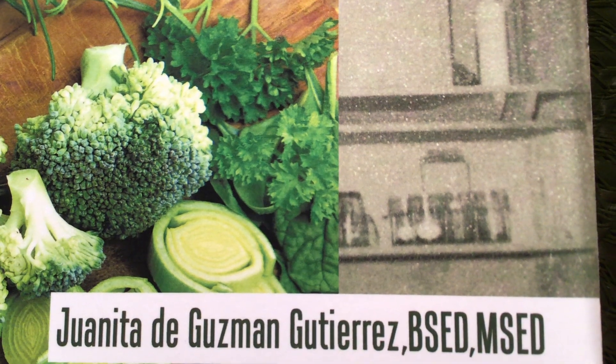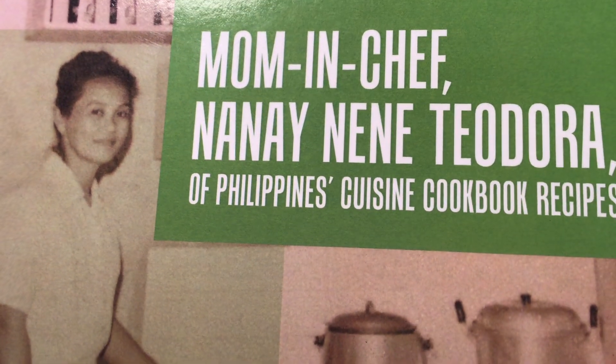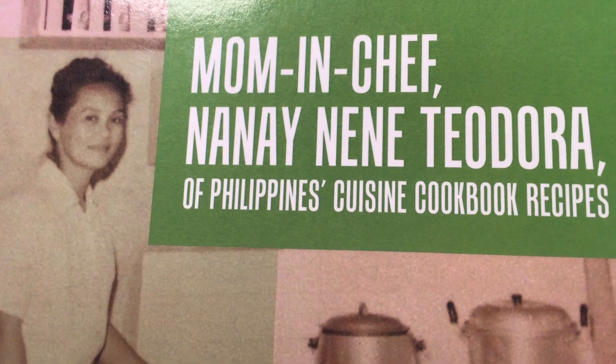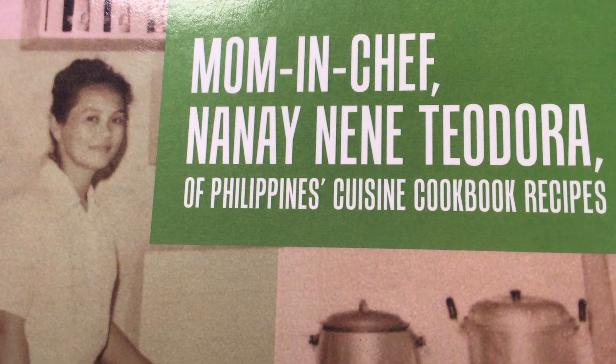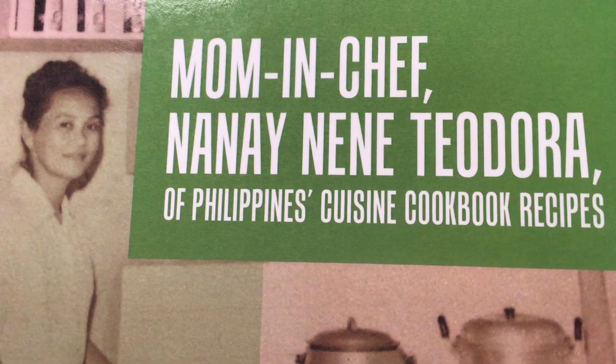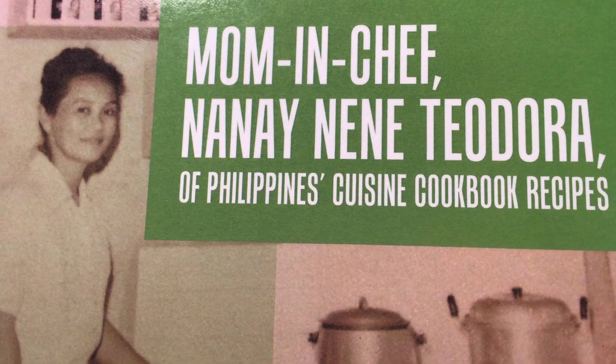Speaking to you over the video of her beautiful and beloved mom, Mrs. Teodora Gutierrez, in this delightful cookbook: Mom and Chef, Nanay Nene Teodora of Philippine's Cuisine Cookbook — recipes containing all of mom and dad's secret cooking tips, Philippine traditions, way of life, and some Tagalog learning.